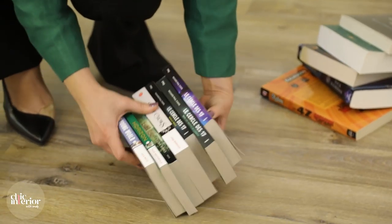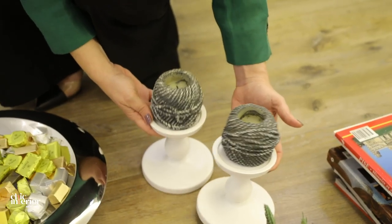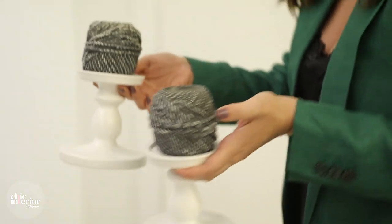We like to take books that have nice covers, stack them together for the height to create levels. Now we want to add personal artworks and books.